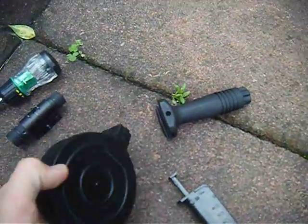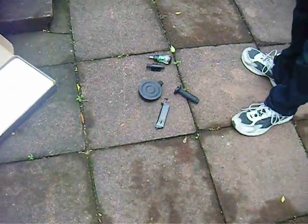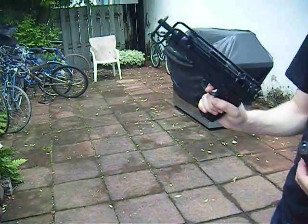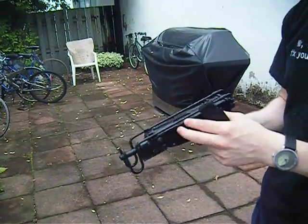Everything that it comes with, except the laser. The full grip and the speed loader also don't come with it — that's my own. The gun itself is very solid. Die cast metal on the bottom, very strong feeling. ABS plastic upper receiver.